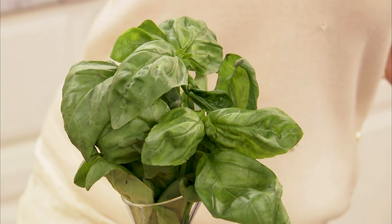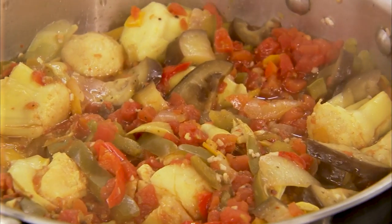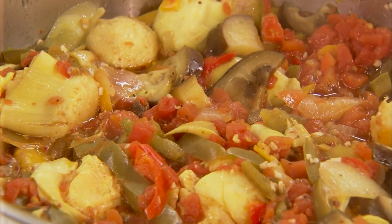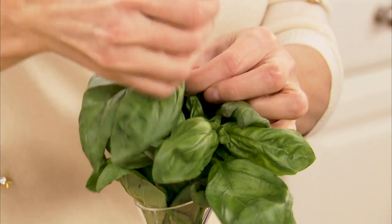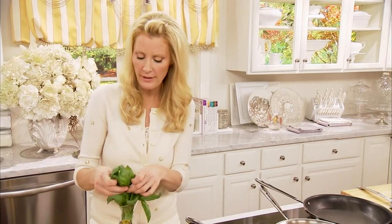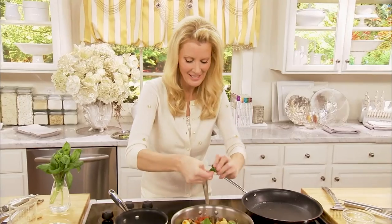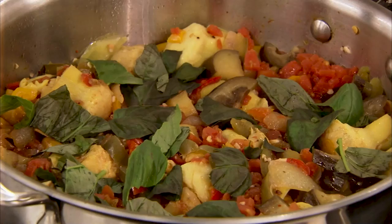A little bit of basil into this ratatouille. Look at that — that is a beautiful thing. I love ratatouille. When you're adding herbs, you can really use anything you like: thyme, oregano. I'm using basil here. I love the smell of it, and I'm not going to cut it too finely — I just want kind of a rustic dish. It smells unbelievable in this kitchen. Stir in all that fresh flavor from the basil.